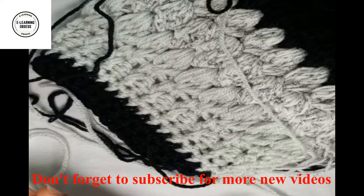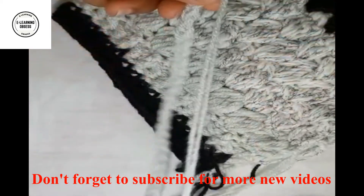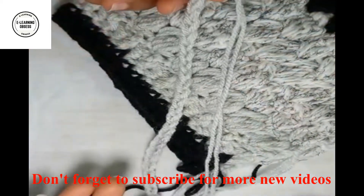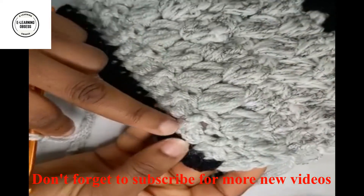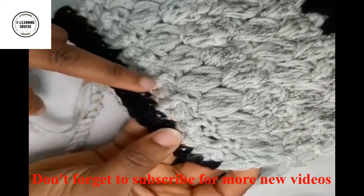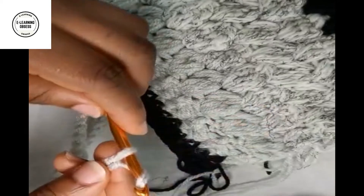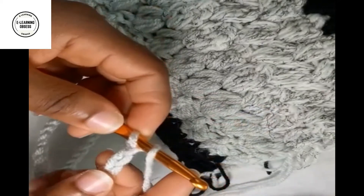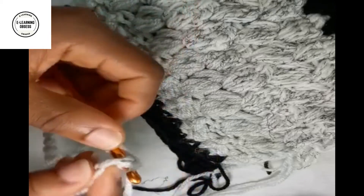I'm back with the foundation chain done and measured to 14 inches. I'll show you how to do the first stage of this work: double crochets all around. To do double crochet I will do an extra one chain, yarn over, skip the first one, put into the second one to do double crochets.